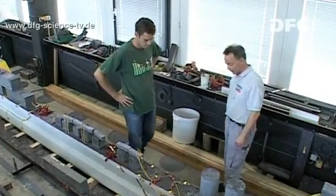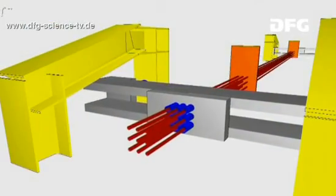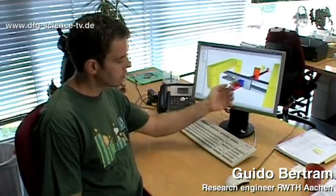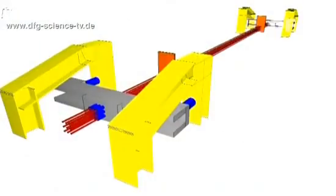The engineer Guido Bertram has prepared the individual steps of the process very thoroughly. The strands are fixed here behind the perforated plate by these anchor bushings, and the hydraulic system pushes here against this transverse yoke, thus pushing it backwards in the pre-stressing device and applying the same amount of pre-stressing to all of the strands.